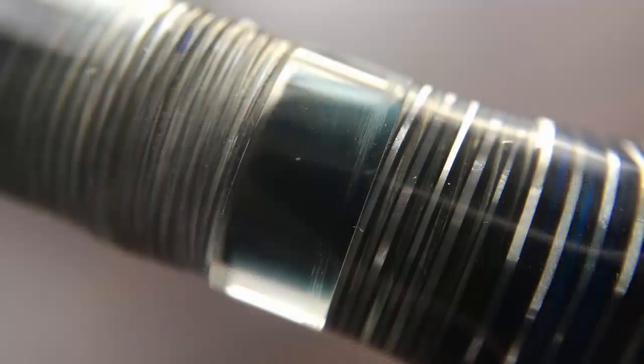Then we have a rather generous ink window. Generally I like ink windows, but there are times when I feel an ink window kind of breaks up the aesthetics of a pen. But I really don't feel that way about the Wall Street — I feel that this ink window and the transitions on either side of it blend really well into this pen and really don't divert your eye from the rest of this very cool looking pen.